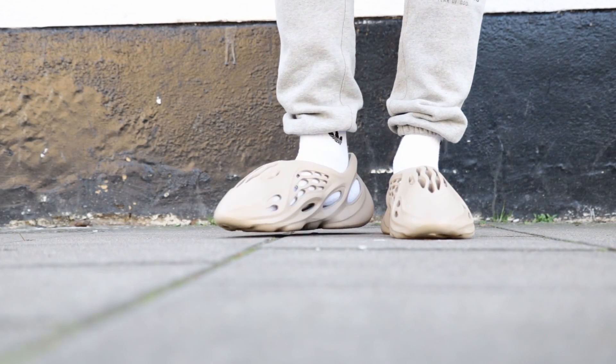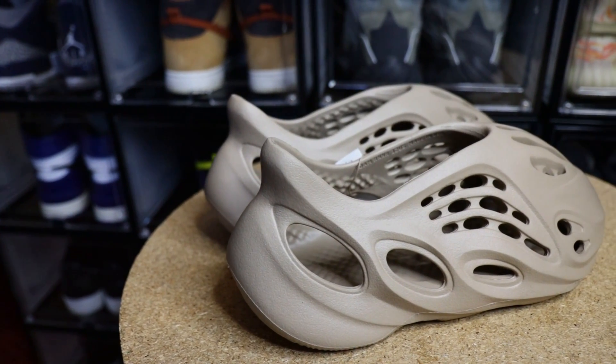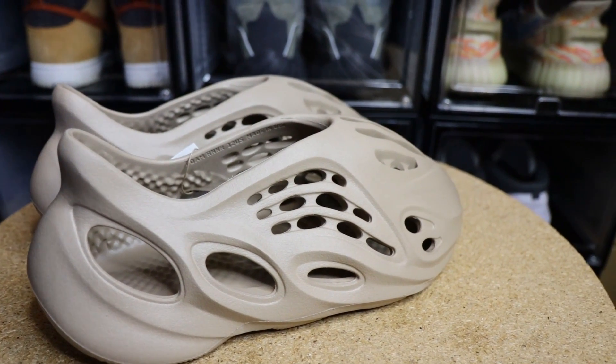I do defend the criticisms regarding the practicality of the shoe, especially living in London where it is relatively cold, windy and wet — this is definitely going to be a seasonal pair of shoes if I'm hoping to get a lot of use out of them. You won't really get any defence against the rain or wind. However, I do think this will be a great shoe to wear on planes as it's comfortable and easy to slip on and off, and it'll also be great on holiday when you're going somewhere sunny.